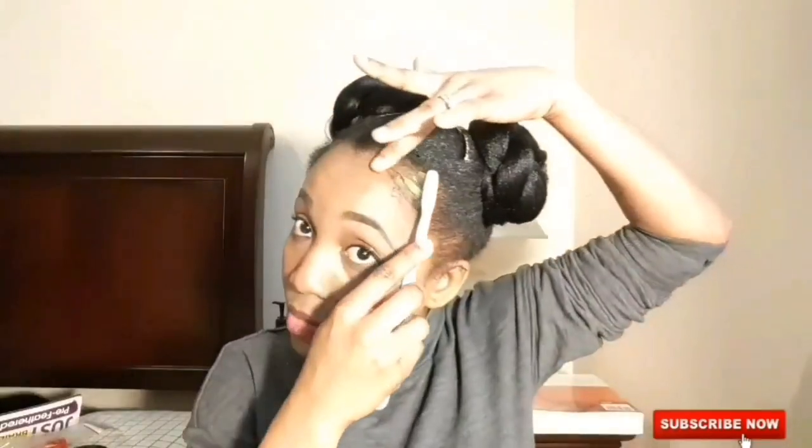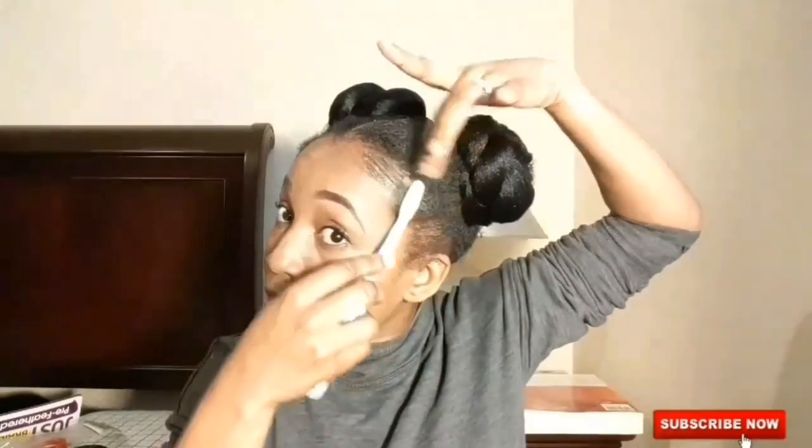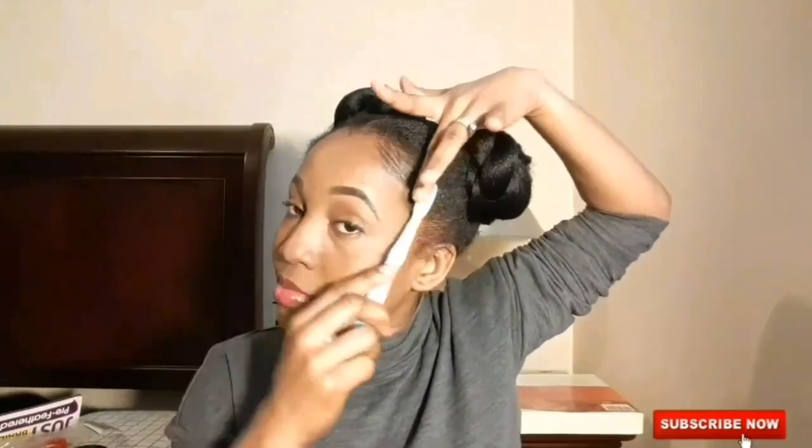After twisting your braids and securing them with bobby pins, you can do your edges using the same Eco Styler gel. Cover your hair with a satin wrap for a while, and that's it. It's really easy and very quick.